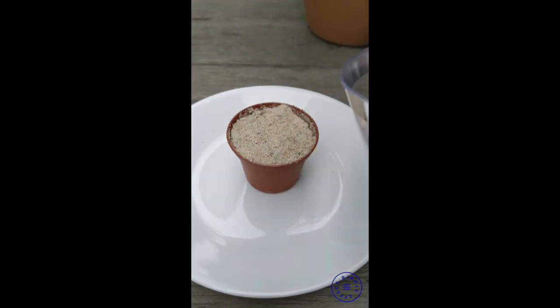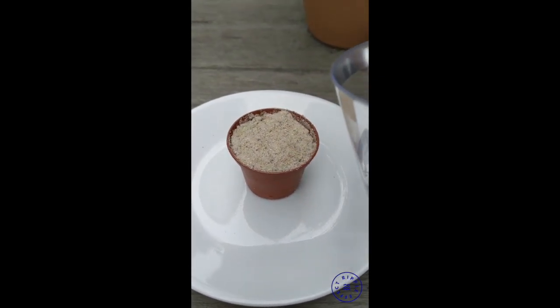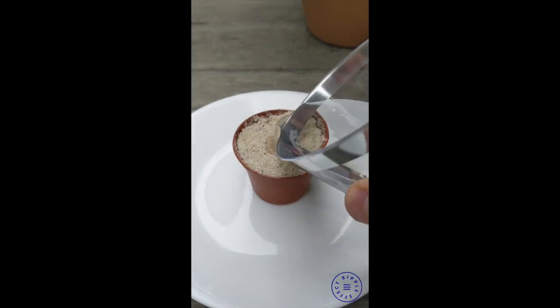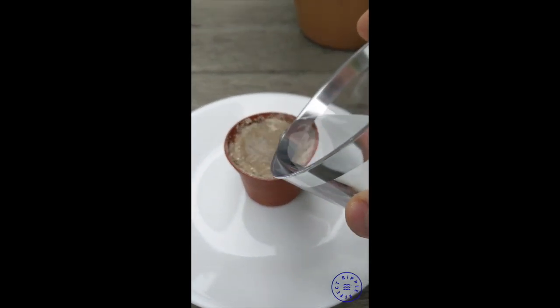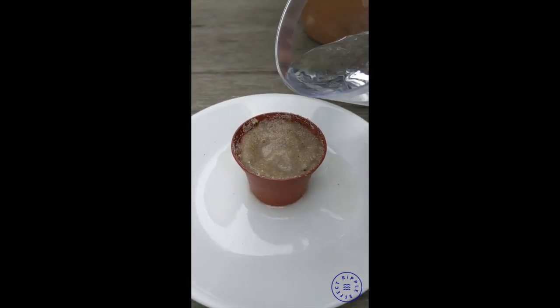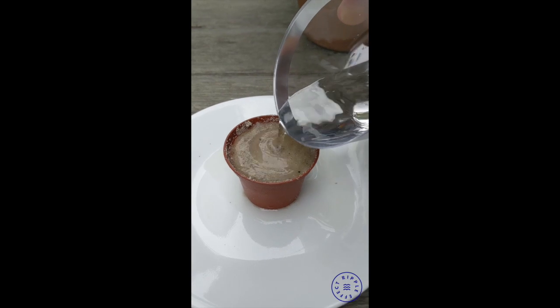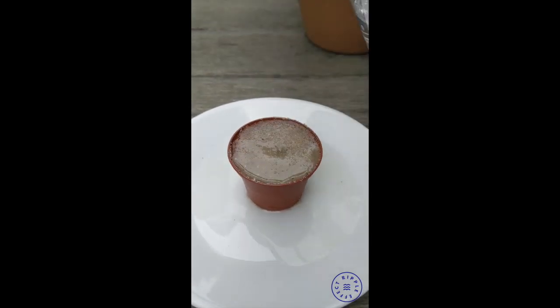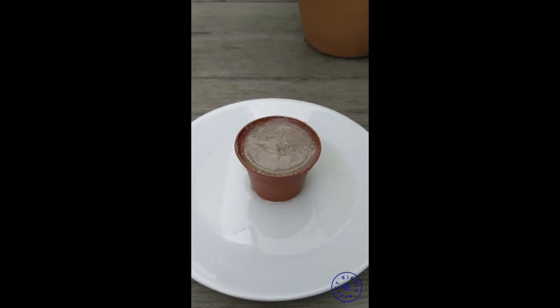Now let's try the sand and see if we have a different result. It's pretty tightly packed sand, but sand is basically just ground up rocks, so we might expect a similar result. But as you can see, it does hold some of that water. Not a lot goes through, but it sort of shrinks down and hardens up as the water saturates it, and it keeps some of it in there.